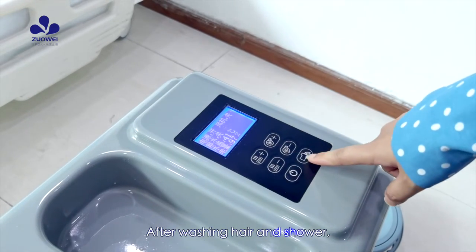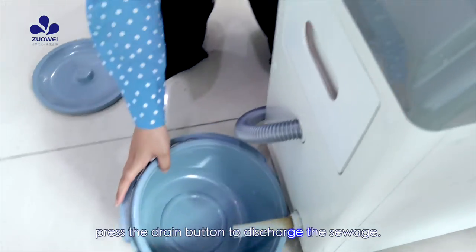After washing hair and showering, press the drain button to discharge the sewage.